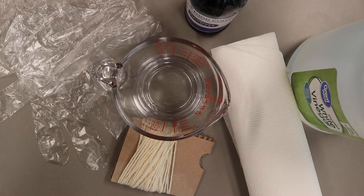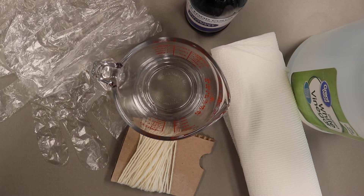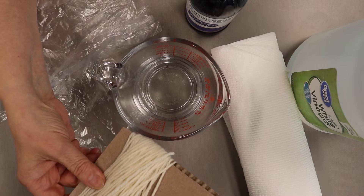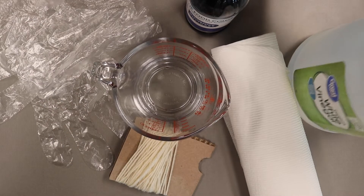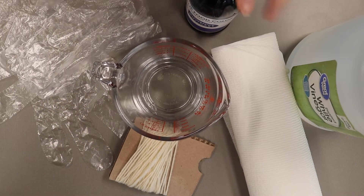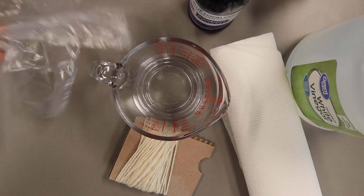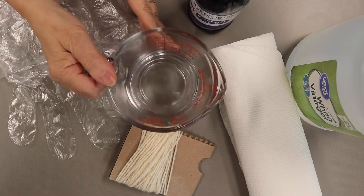This is what you need to make the yarn monsters, part one. You need wool yarn, white or cream, white vinegar, food coloring, paper towels, some gloves, and a glass container.